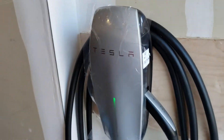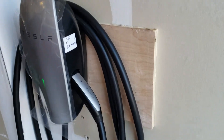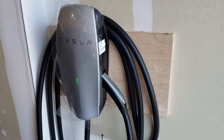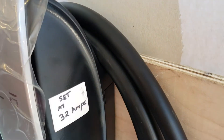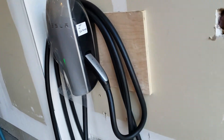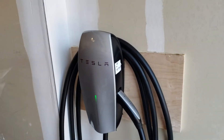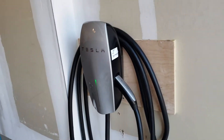Here's my new Tesla wall charger. I used a plywood to back it up and the wire basically comes from behind it — from where you saw the wire going in from the basement. As per the inspector's comments, I had to lower the power setting down to 32 amps because I just have 100 amp service here. Now this is ready for charging. It just looks beautiful.